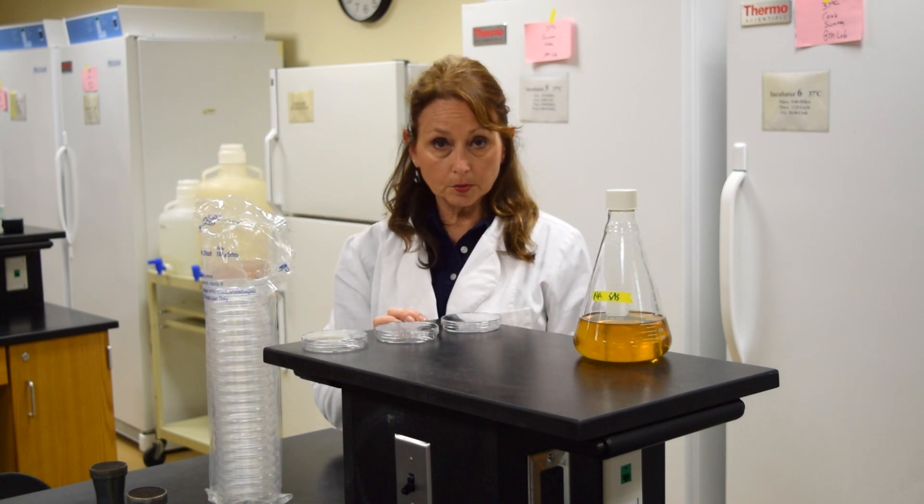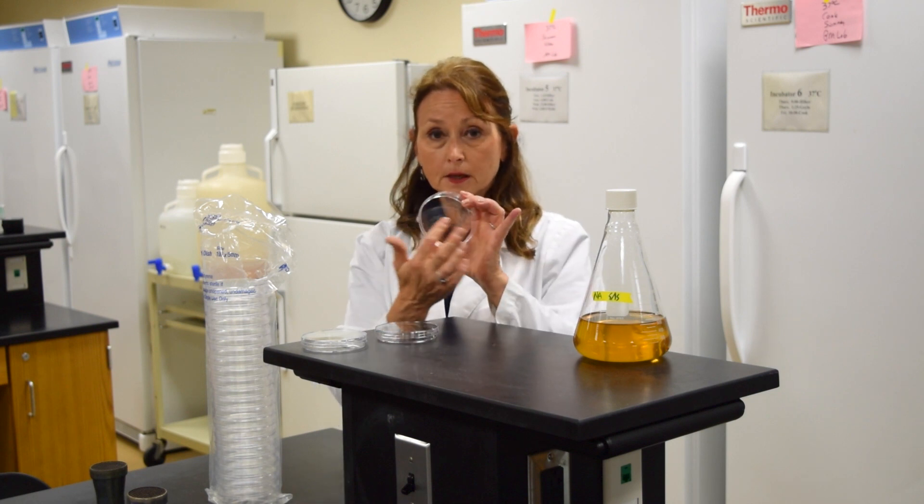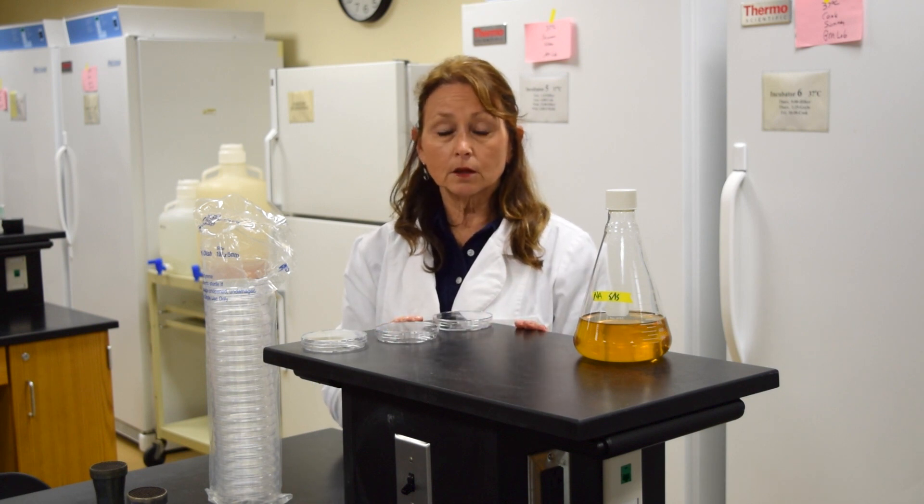When you're ready to pour the plates, you should have the plates labeled with your initials and what the media that you're putting into the plate is.